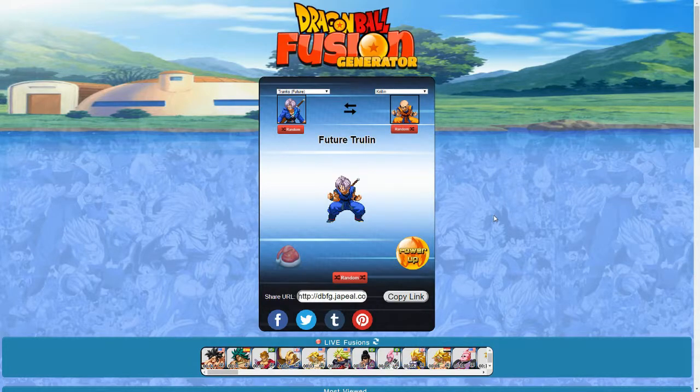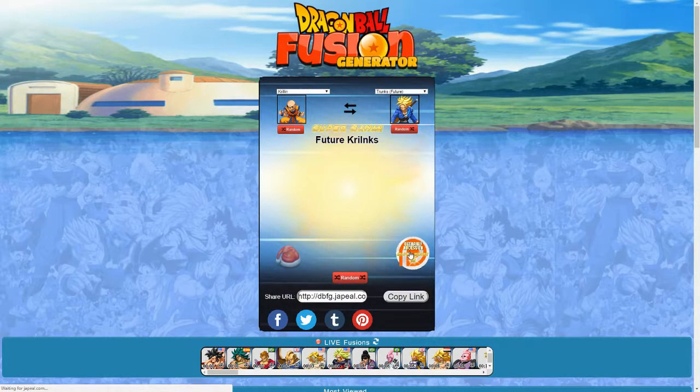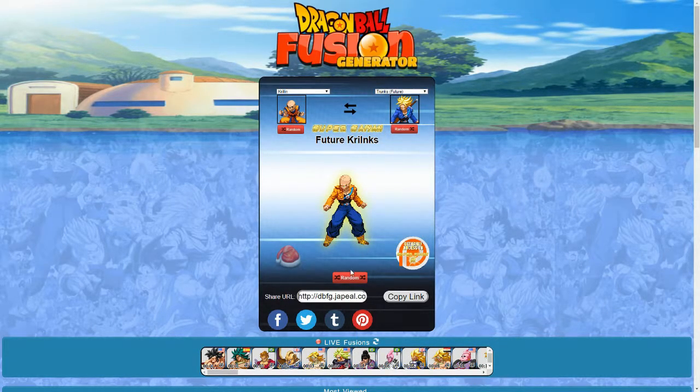Trunks and Krillin — we got Future Trulin. Pretty cool. It's basically almost like a teenage Trunks, except he's wearing a color variant of what Krillin is wearing instead of his usual uniform. The reverse is Future Krillinks. The outfit looks cool and I like the different colored jacket, but the head looks a bit weird — it essentially looks like Trunks shaved his head and found out he's got the six dot things that Krillin has. Powered up to Super Saiyan.